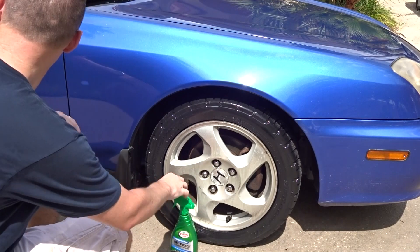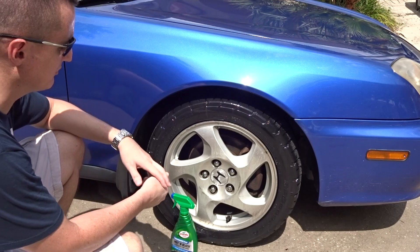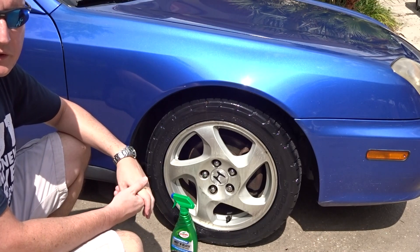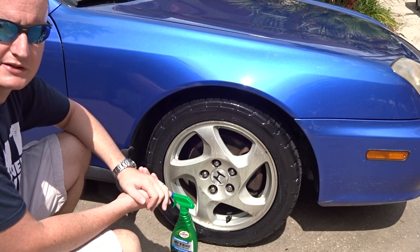Not bad. So what I'm going to do now is let it sit here for the five minutes like it says, and we'll see how it goes. In the meantime, I'm going to go around the rest of the car and spray the other tires off so I can get that out of the way. Stand by — we'll let it dry and come back to show you the final results.